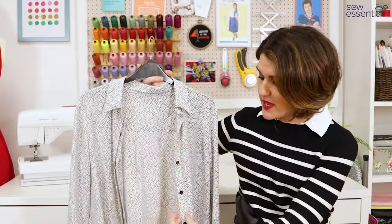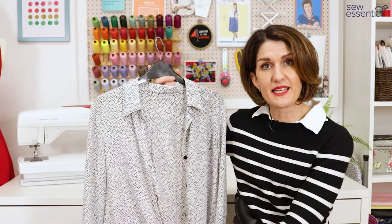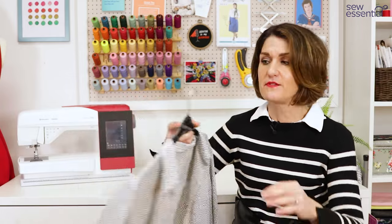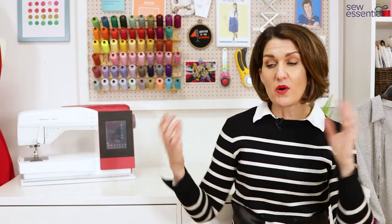Very often it's used on plackets for buttonholes as well, to give those more stability, because they're a high stress area when you're undoing buttons and that sort of thing. So that's what it's used for. There are hundreds of different types on the market, and what we've got on our website by no means covers them all, but it's a really good well-rounded range.